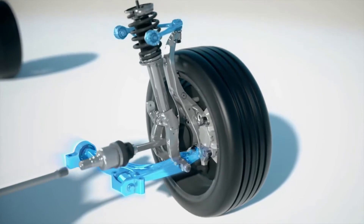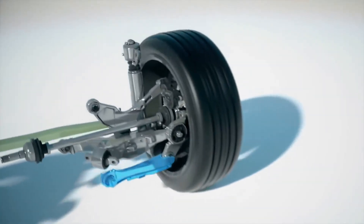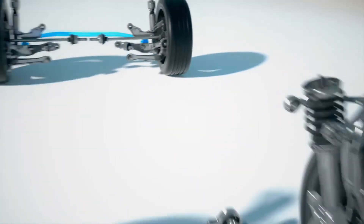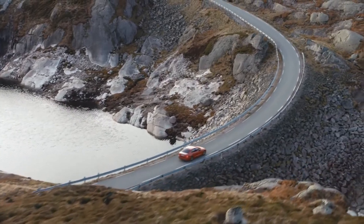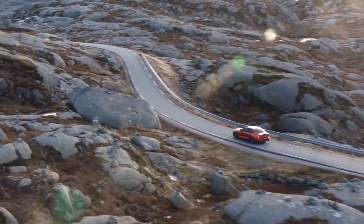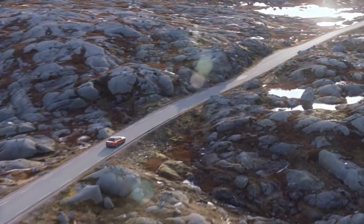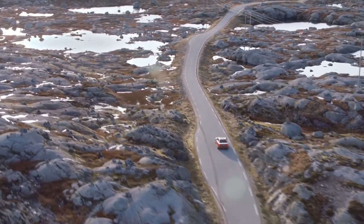The Volvo S60 has a world-class chassis. The double wishbone front suspension and the rear integral link suspension secure a true premium driving experience. The S60 R-Design has a lowered sport chassis as standard. This focus on balance and poise gives the driver a well-crafted and engaging driving experience without compromising comfort on long-distance journeys.